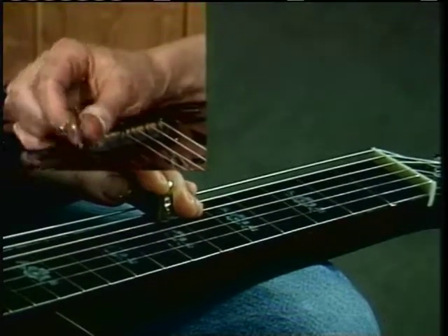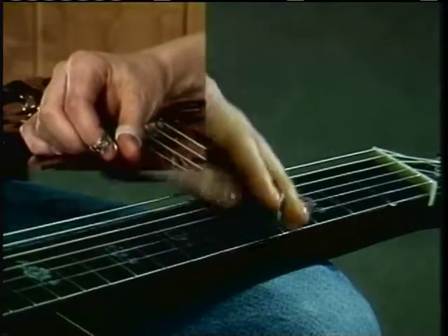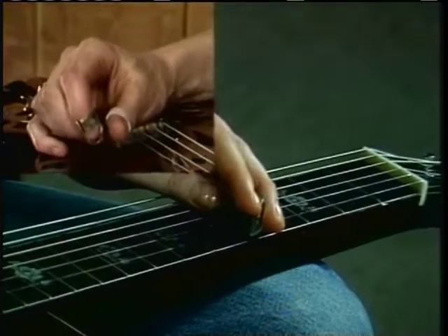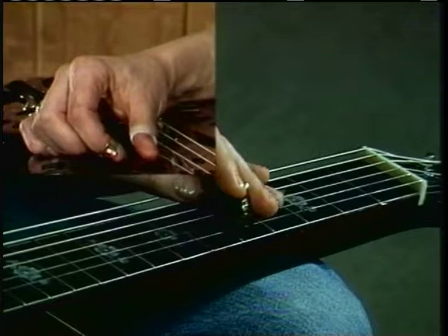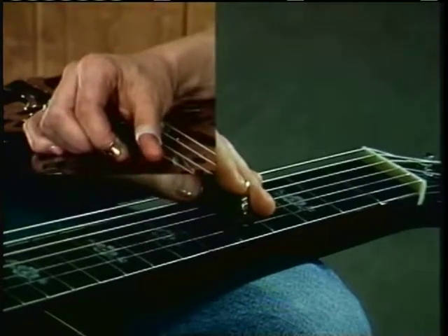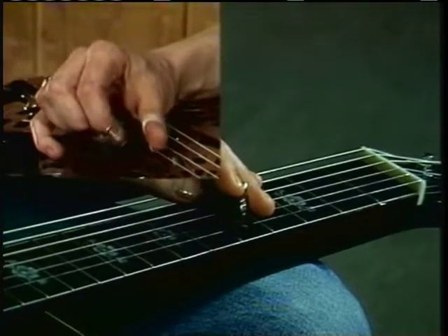Okay, let's just take that much. It's the same thing starting on the first string, fifth fret to fourth. And going back up on the fifth fret. The pattern I'm playing on the strings is 2-1, 2-1.